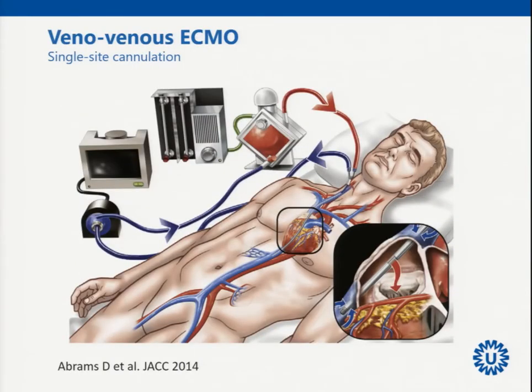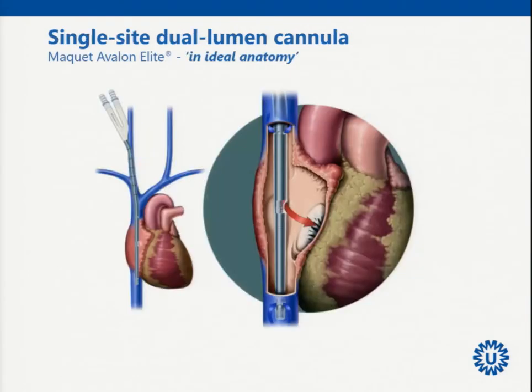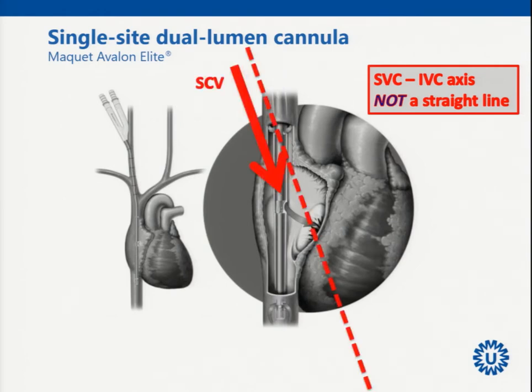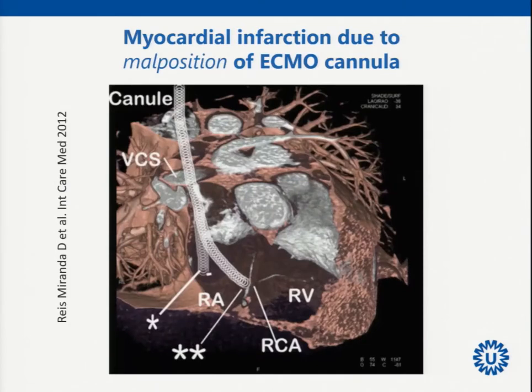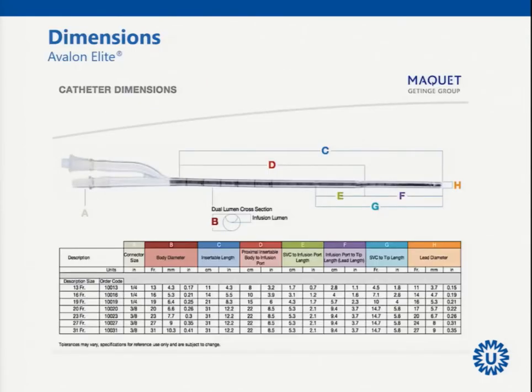Assure the guide wire is in the upper part of the superior caval vein. For veno-venous single-site cannulation it is also not trivial — you need TEE and TTE, bicaval view and inferior caval vein view. It is angulated: the SVC enters the right atrium at one angle, the IVC at another. Without proper echo you can end up in the right ventricle and potentially perforate the right coronary artery.